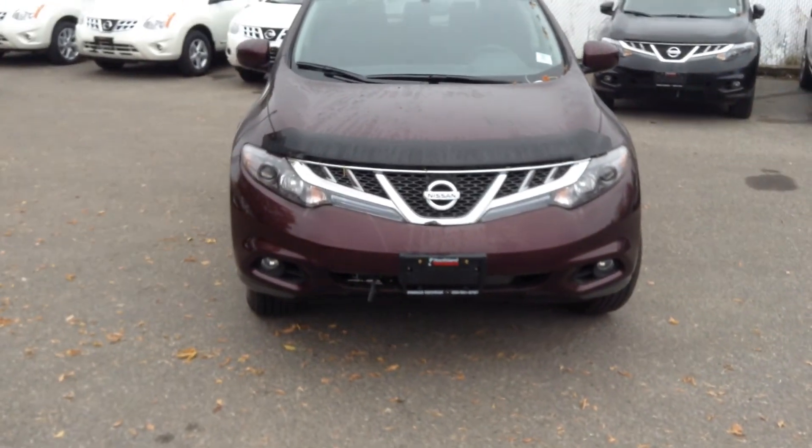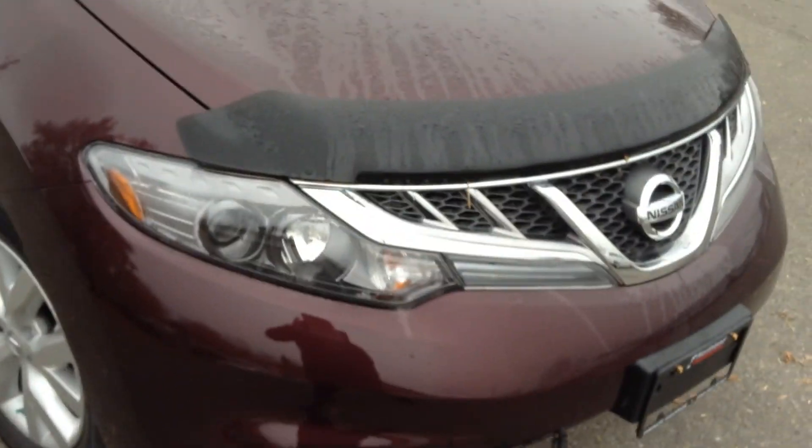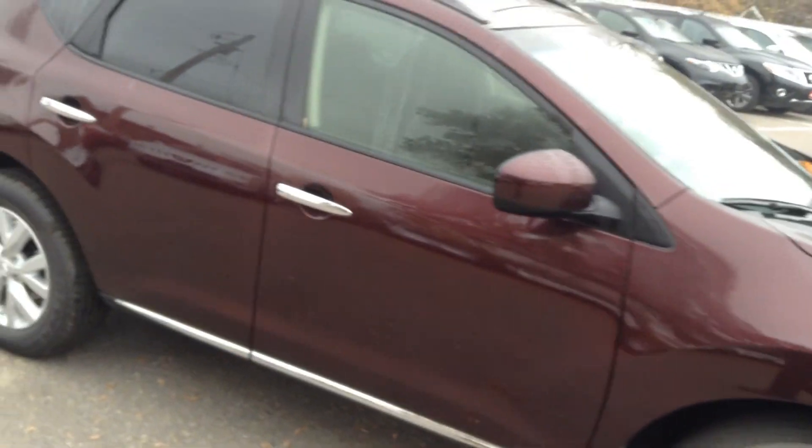You do have your factory fog lamps as well as your high output projector headlights. Coming around the side, nice aluminum alloy rims and chrome trim along the door handles and the bottom of the doors.